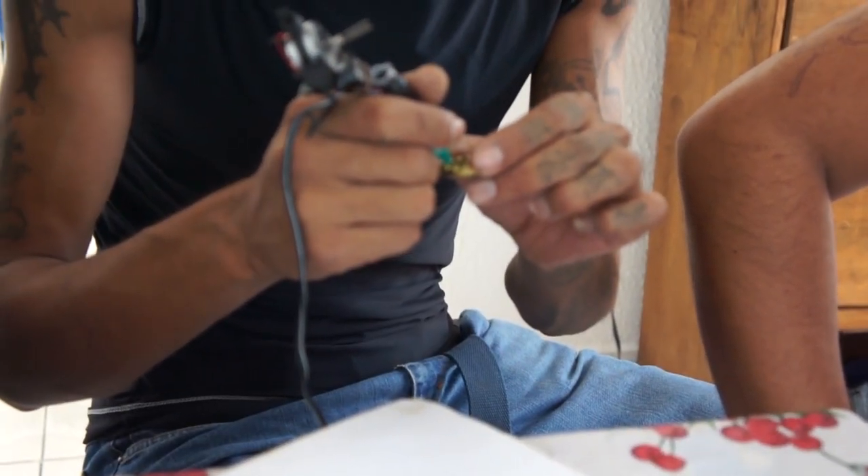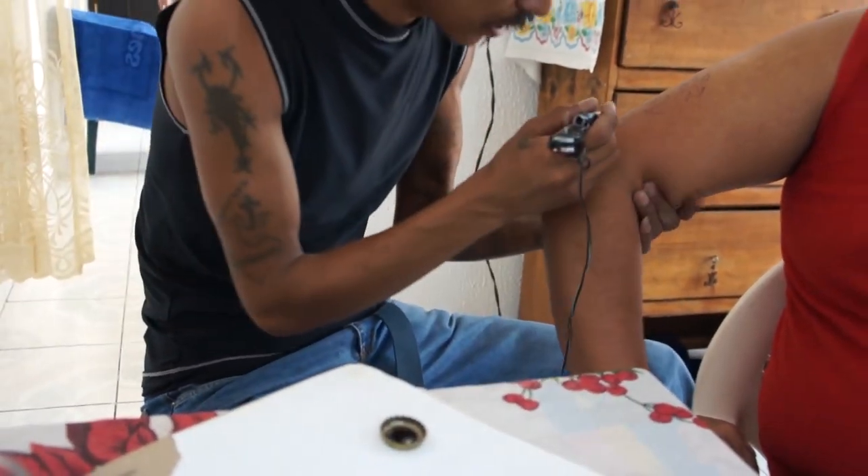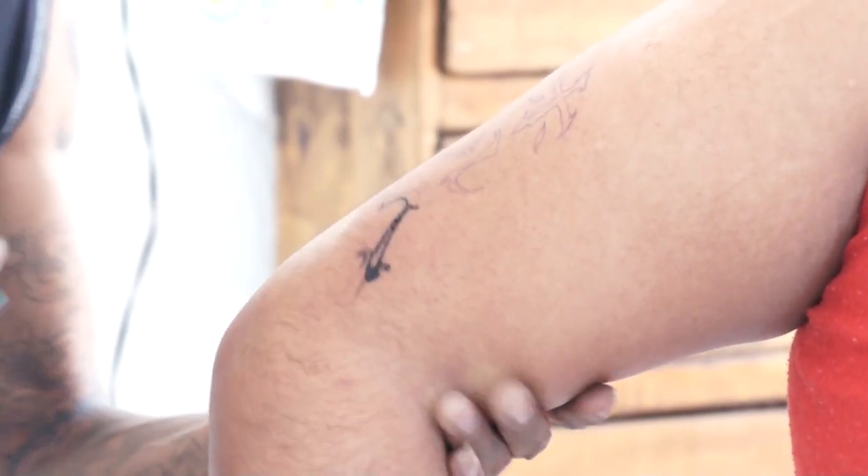Me hace falta tantito papel, ¿tendrás tantito papel que me regales? Y si no hay mucha molestia, una jicarita con agua.